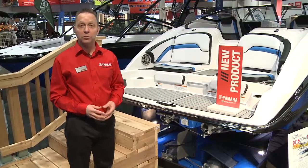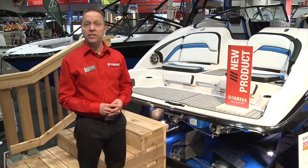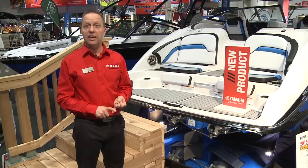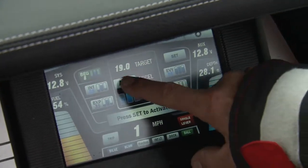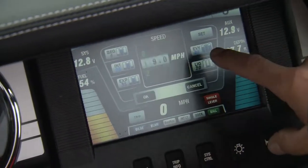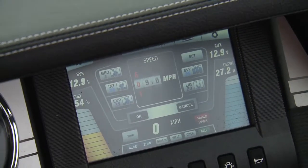New for 2016, we are expanding our 24-foot platform by introducing the E-Series, available in the Limited, Limited S, and the all-new 242X. The E-Series features Yamaha's next generation Connect system with Drive Control — an intuitive, fully customizable driving experience with advanced wake sport capability.